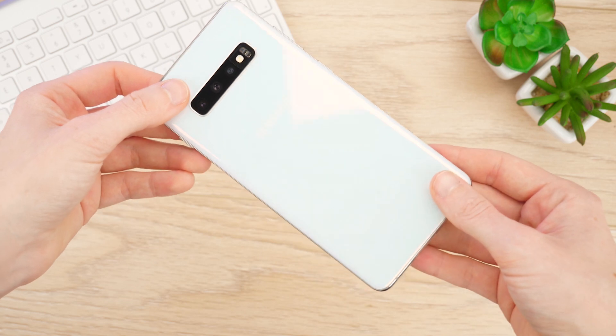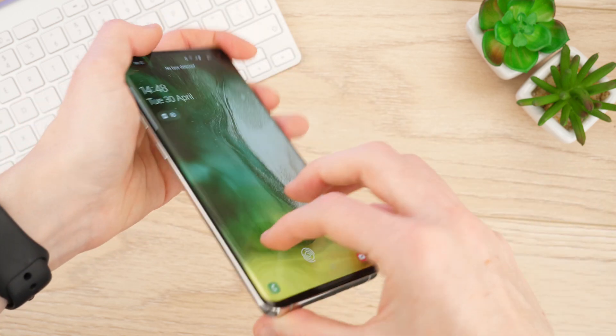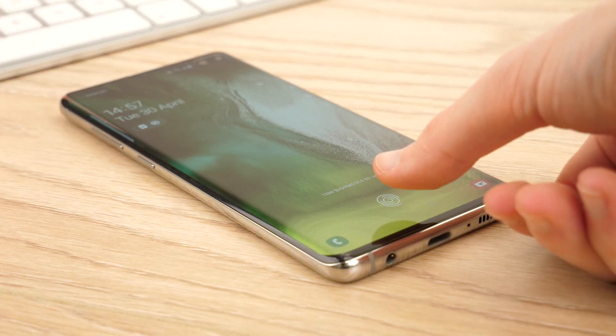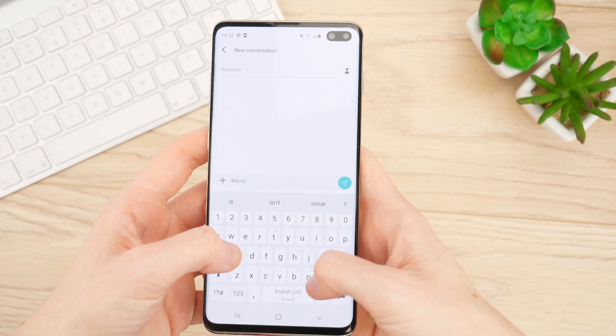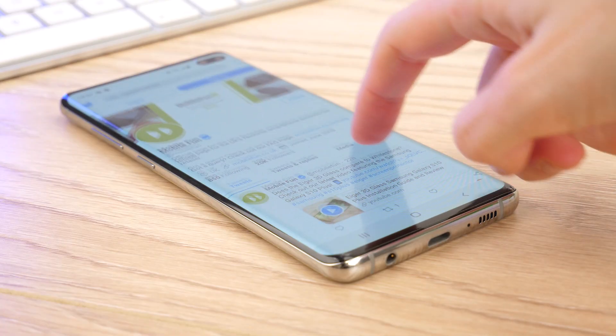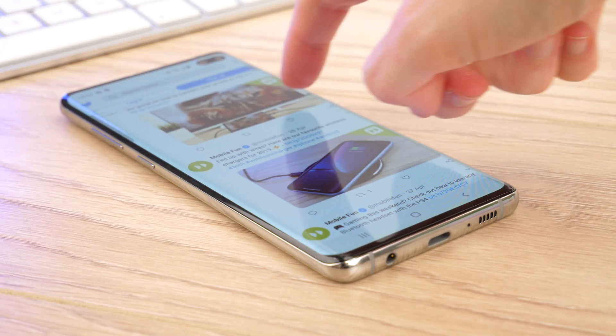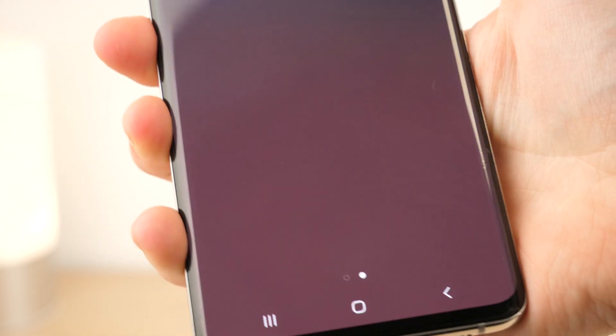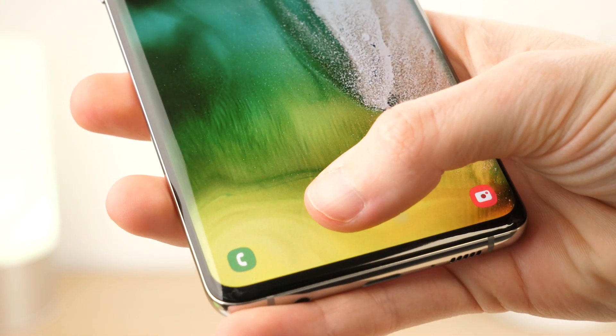Once this is complete, you'll have well applied protectors that protect your S10 while not affecting its functionality. With perfect touch precision, you can use your latest handset just like before, so sending texts and browsing social media can be done with no issues. Samsung's latest in-display fingerprint reader works flawlessly with this protector, unlocking the phone every time.